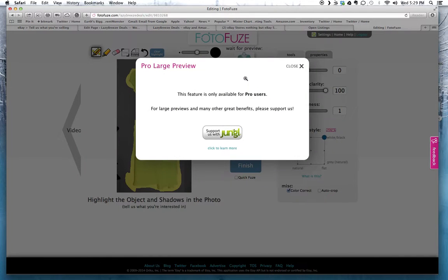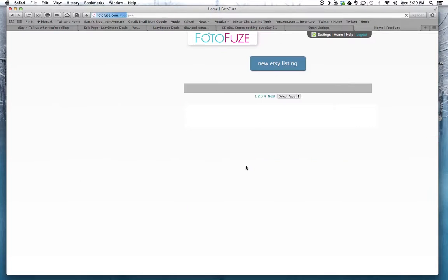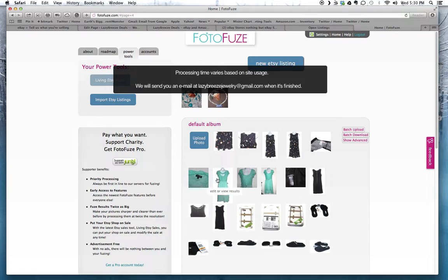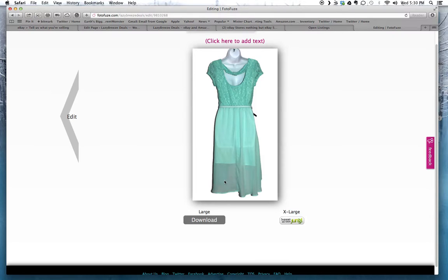It's kind of intuitive so it'll select a little bit more for you. You can see a preview here — if you wanted a larger preview you'd need the pro version which requires a monthly fee of your choice, but I just use the free version. Once I've selected my item I click Finish. I leave all the other settings as is, which is fine, and click Finish. It will process for a little bit and they'll send you an email when it's done — it just takes a few seconds.